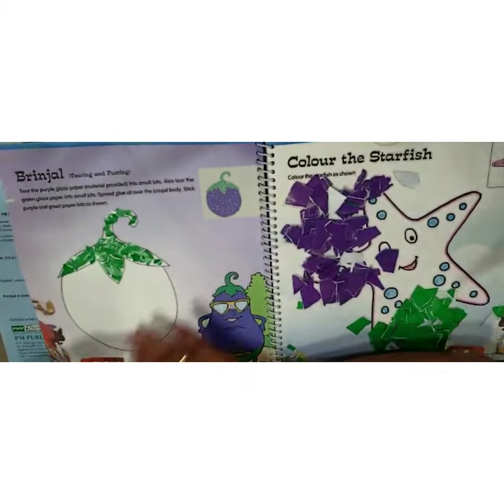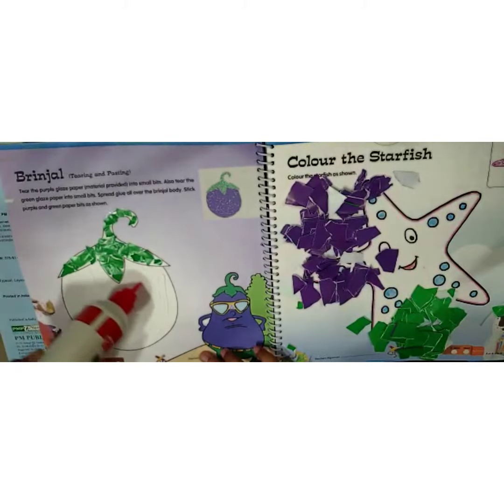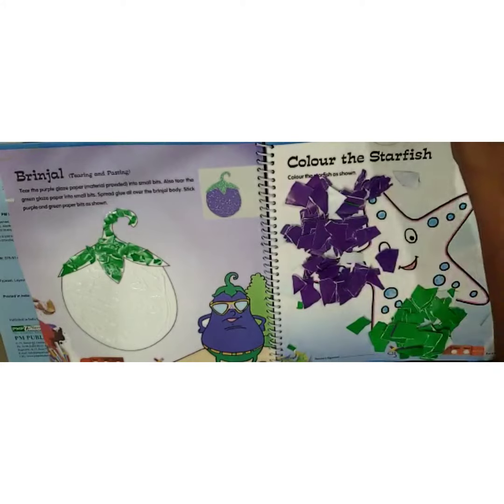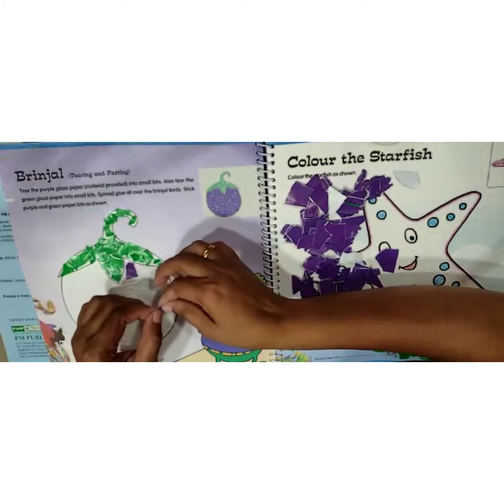Now take the glue — you can see the circle — and apply the glue all over it. Then take this purple color and start sticking it on the lower part.